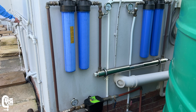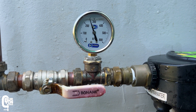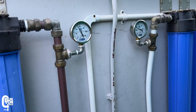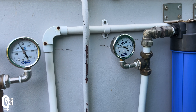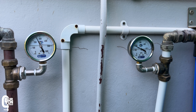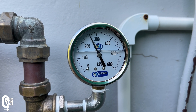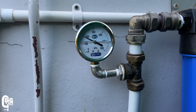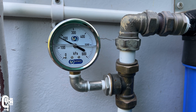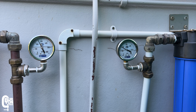Has this fixed the problem? With the tap fully open, the pump outlet pressure is at 2.6 bars, and the pressure at the outlet of the sediment filters is 2.5 bars — that's only a 0.1 bar drop across the sediment filters, compared to the previous 3.2 bar drop. The pressure at the outlet of the carbon filters is 1.8 bars, so that's a 0.7 bar drop across the carbon filters. The carbon filters are now being the most restrictive.